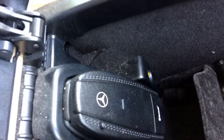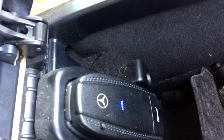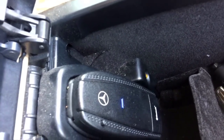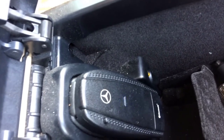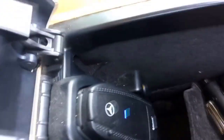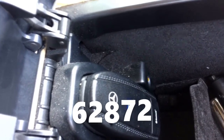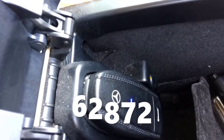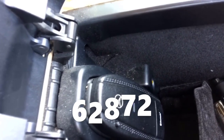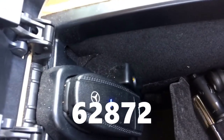This is the Mercedes-Benz Bluetooth unit. Click and hold it until it starts blinking. Once it starts blinking, on your mobile phone you will in a couple of seconds see the Mercedes-Benz Bluetooth device appearing. Click on it and it will tell you that you need to enter a code on your mobile phone. The code you need to enter is 62872.